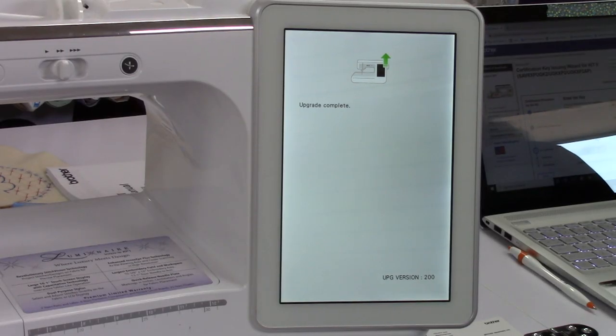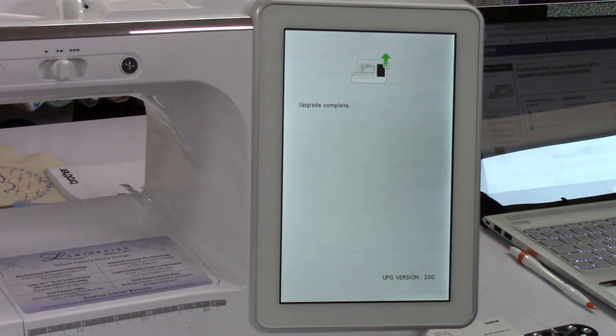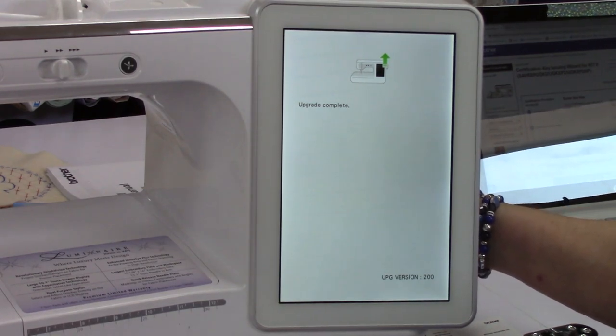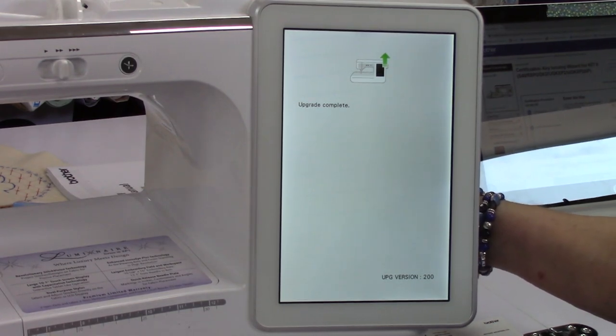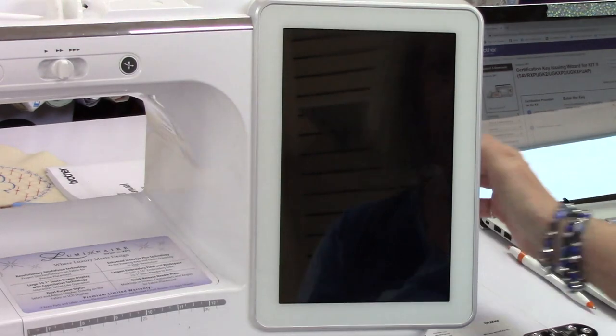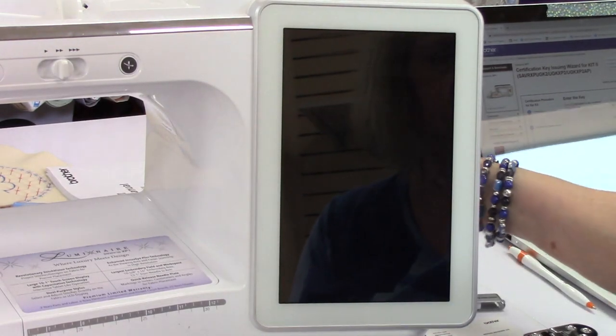Upgrade complete! Do not touch your machine or do anything else until the upgrade is complete — that is pretty crucial. You don't want to interrupt it. Make sure you have the time to let it totally upgrade before you do anything. I'm going to turn it off, take my stick out, and turn it back on.